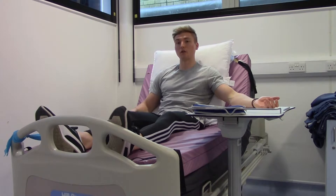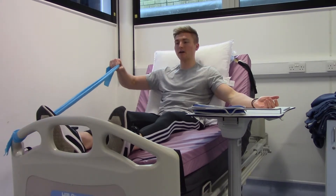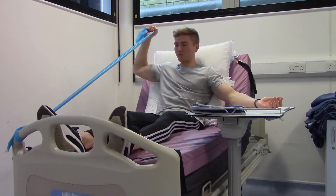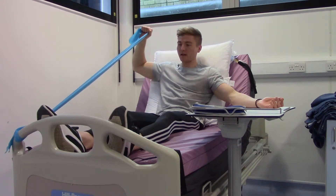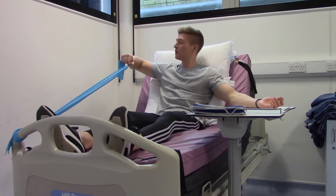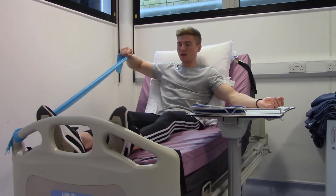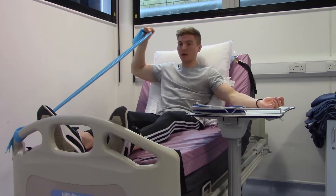This exercise is the shoulder external rotation using a resistance band. Bring your arm up to shoulder height, then rotate your arm backwards behind you as much as you can. Slowly come back down towards your feet until your arm is parallel to the floor, then rotate up again, pulling behind you and back down. Try to perform each movement with a nice slow tempo.